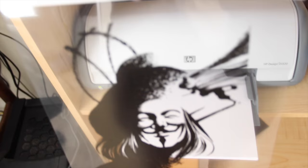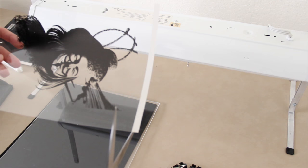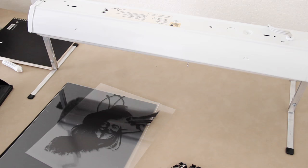Once I have my image, I'll let the ink dry a little bit — I don't want it to smear anything. Once it dries, I'm going to cut off this white tab at the top. The transparencies I buy have this white tab at the very top just to help it load into the printer, but I don't want it messing up my screen, so I cut it off.